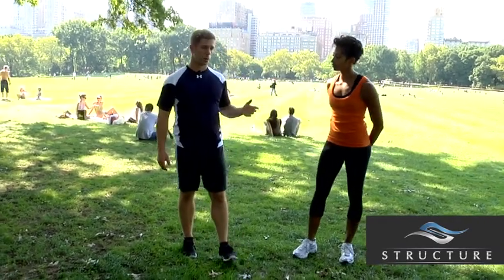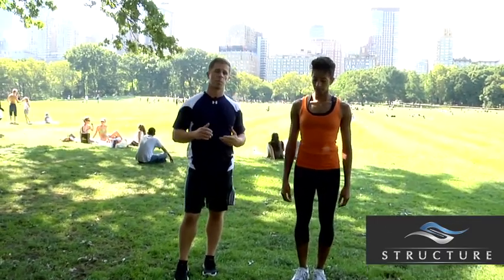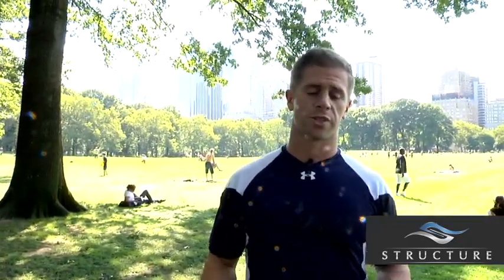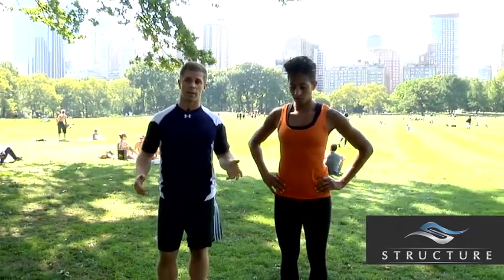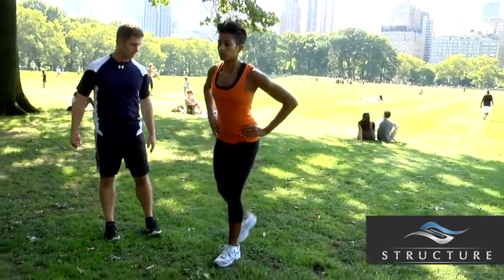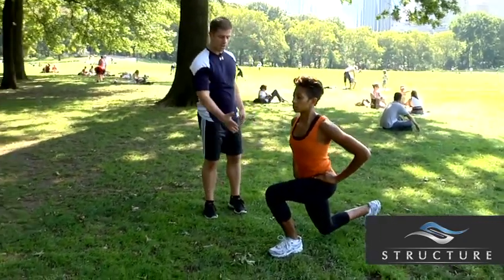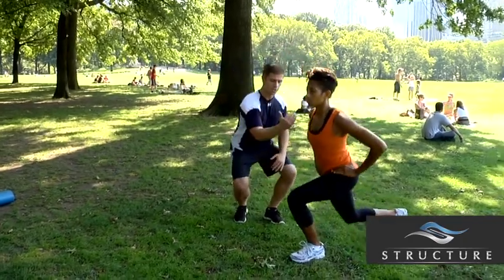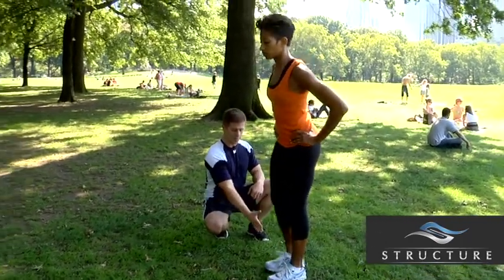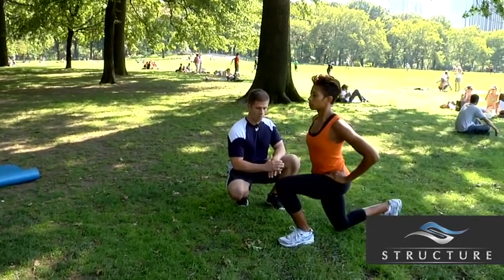Next is the reverse lunge. It's a simple but great exercise to teach people how to push off that front foot. It's great for runners, good for power athletes, and you can really load up this lunge exercise. Janelle is going to step back using her right foot and then push off that left heel to drive back to the starting position. Notice that knee doesn't really go past that toe, and she's lowering her torso slightly over that knee — a nice athletic position at the bottom.